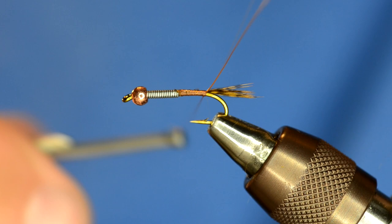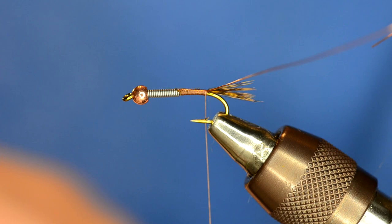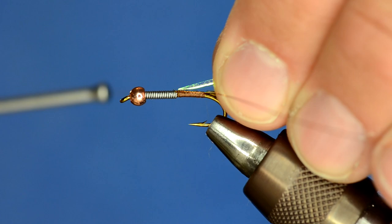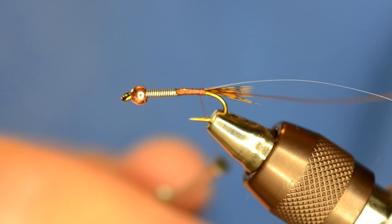I've just added some small UTC wire in amber color, and that's what's going to create the ribbing. Now one way to kick up a Hare's Ear is to run some flash all the way up the body and then over the wing case as well. One of my favorite flash materials is the UTC Mirage Tinsel in opal — it's got a lot of flash, more than just normal crystal flash or things like that. I'm going to run this back to the tail so that it's on top of the hook shank.